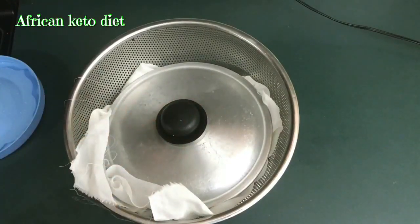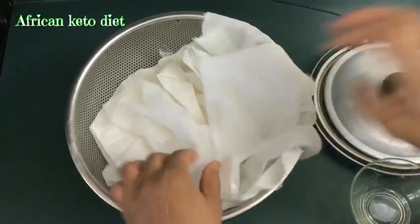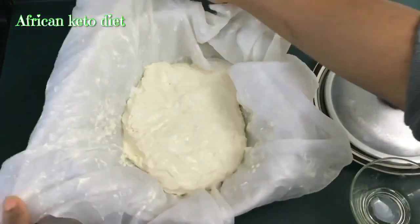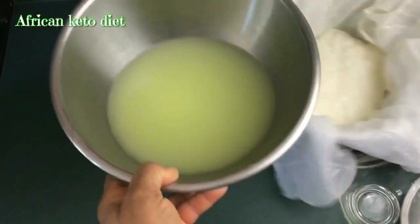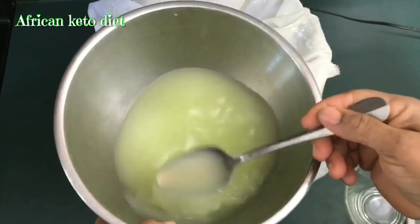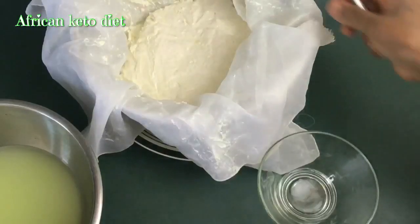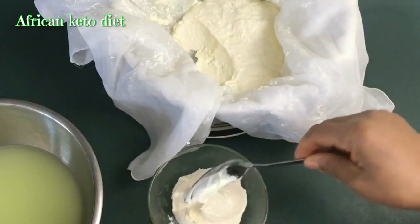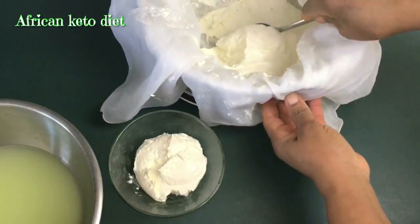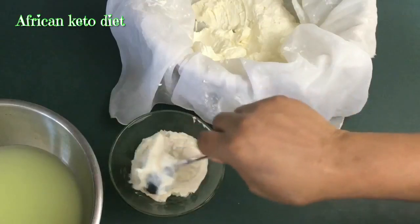I cover it up and put it in the fridge overnight to let the whey drain out. This is what I got after leaving it in the fridge all night. This is the whey that drained out of it — it smells so good. And this is our yogurt: full cream Greek yogurt.